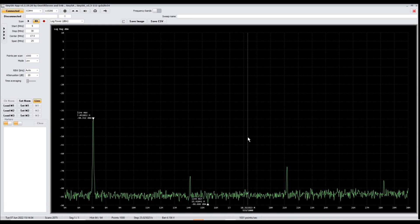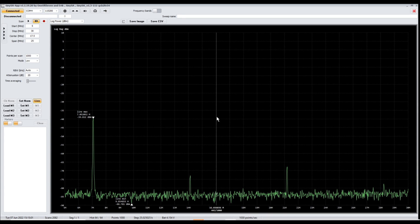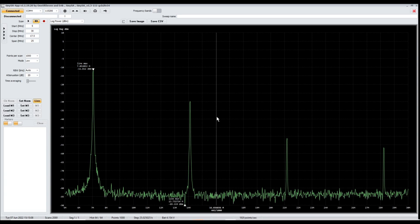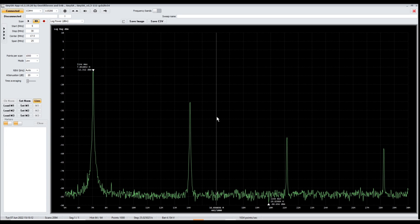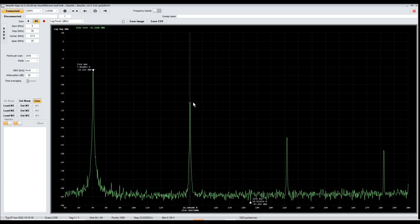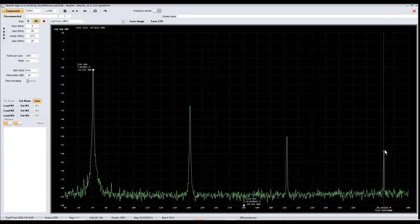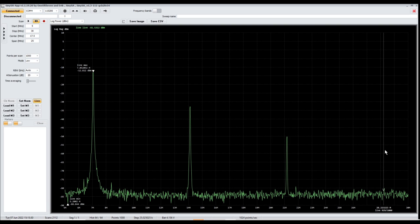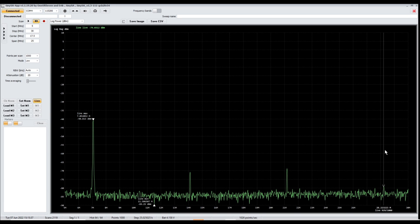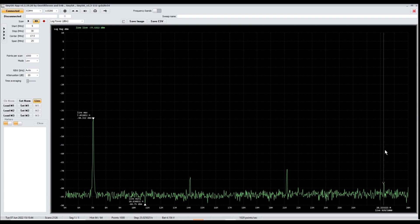It's even easier to see if you have old eyes like me and take advantage of the software. When I key up on the Pixie, the fundamental frequency goes up to around negative 12 dBm, and all the harmonic frequencies rise as well. For example: the first harmonic is around negative 31 dBm, the second around negative 50 to negative 51, and the third around negative 59. One thing we can do is build a low-pass filter to place on the output of the Pixie and attenuate some of these harmonic signals.